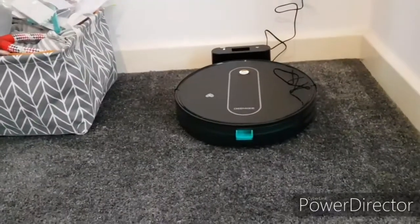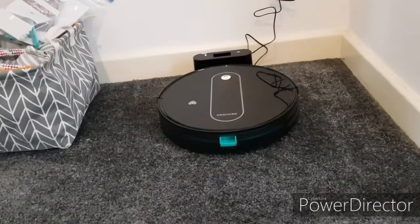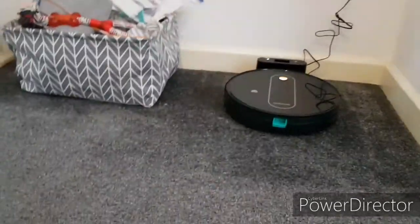Hey angels, so I want to show you mine and Leon's new Denki robot vacuum. Now, if you want to know about that sticker on her, I put that there myself.